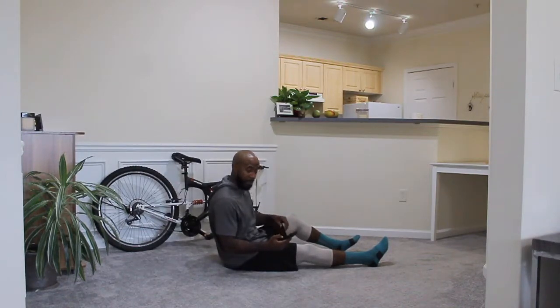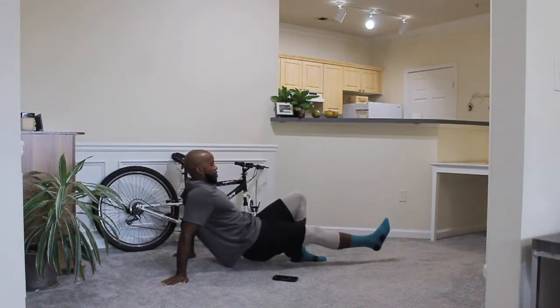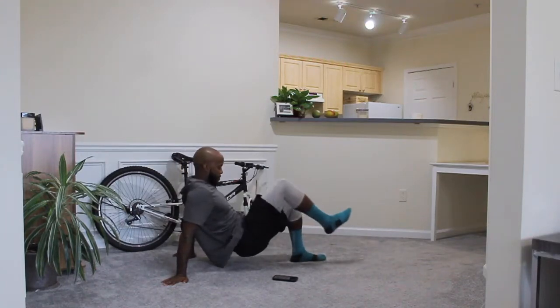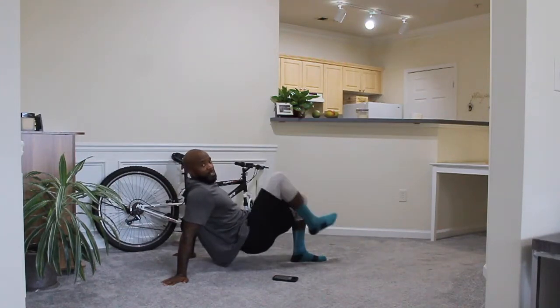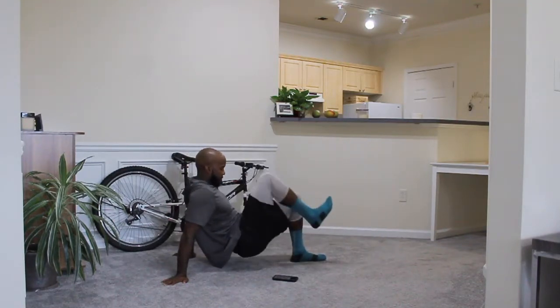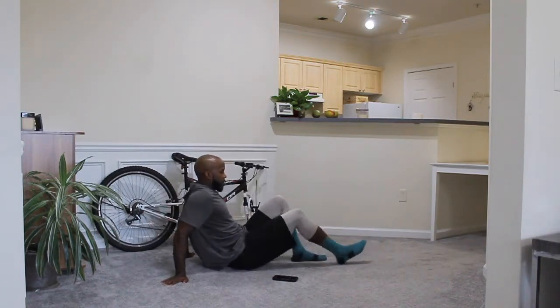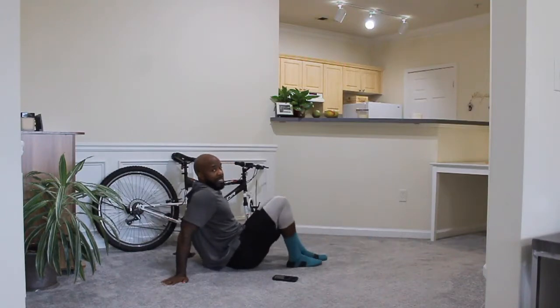Let's count down. 5, 4, 3, 2, 1, go. You know I love core. You're going to feel this in your shoulders, in your thighs, in your stomach. Modification is here. We've got about 10 seconds left and we're going to switch sides.